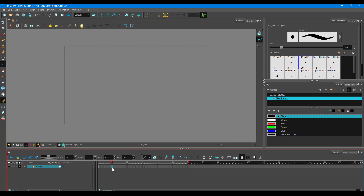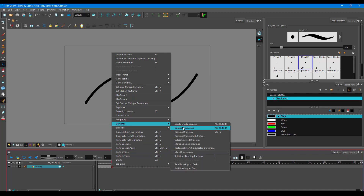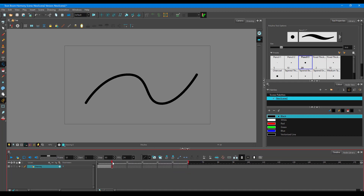I want a 10-frame animation, so I'll increase the frame by pressing F5. I want this frame to be a copy frame, so I'll right-click, go to Drawings, and duplicate the drawing. This creates another frame — frame 5 and frame 4 as Harmony names them.